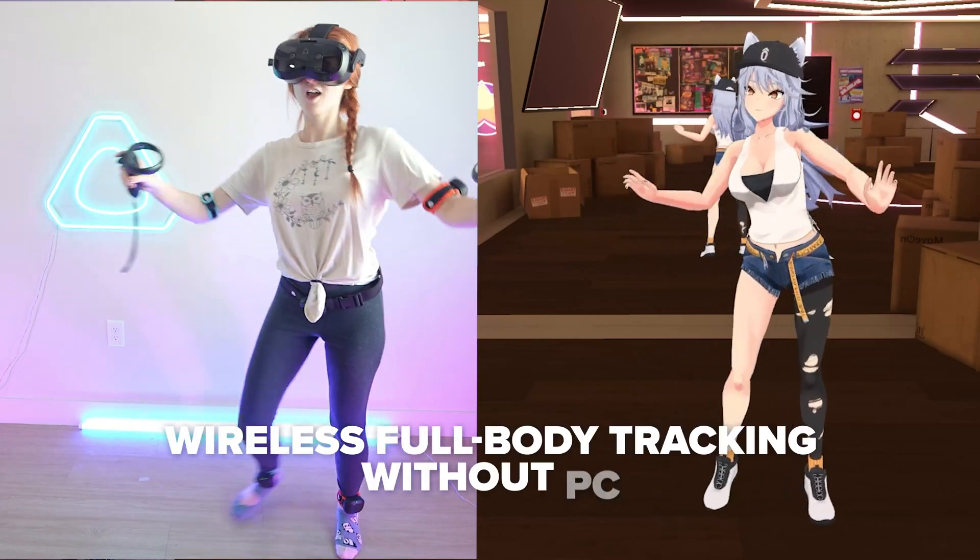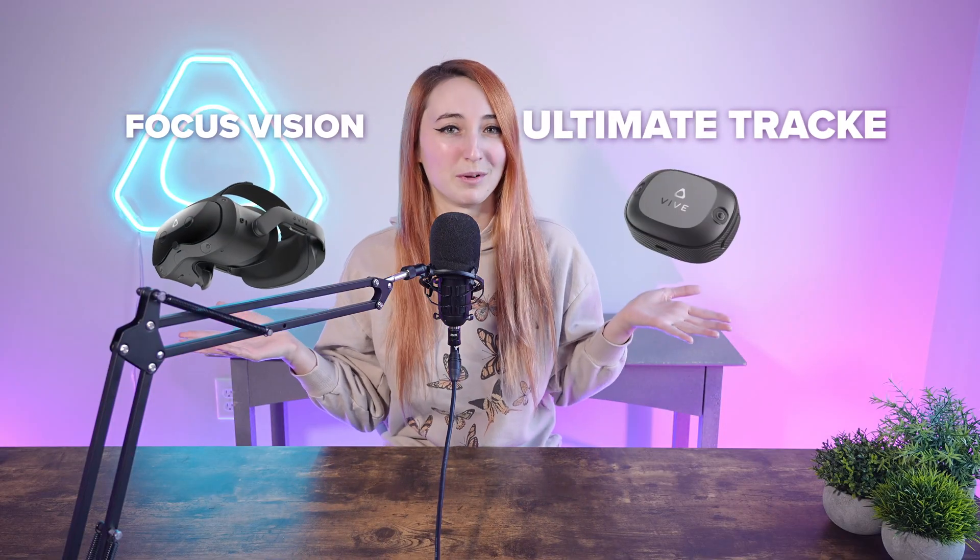Here's how you can easily get wireless full-body tracking without a PC using the Vive Focus Vision and the Vive Ultimate Trackers.